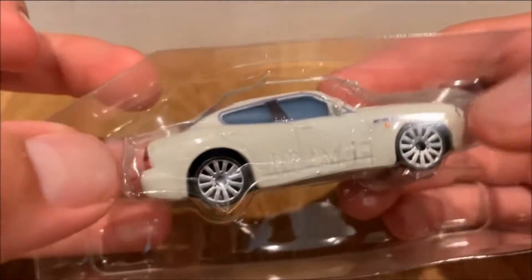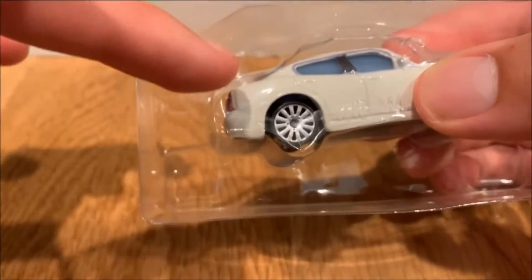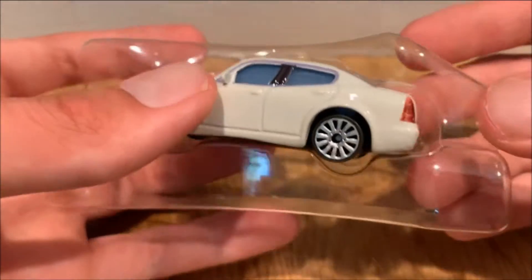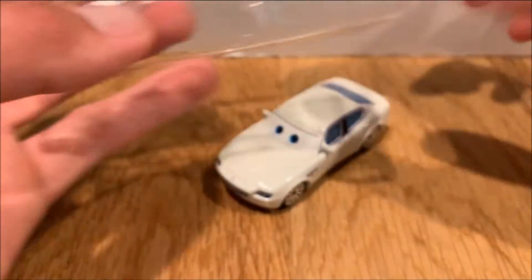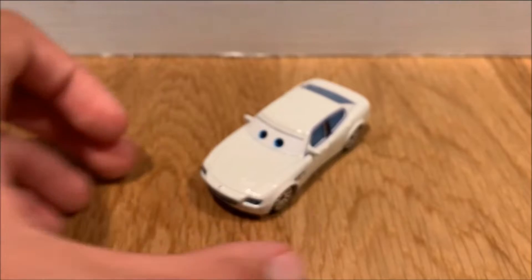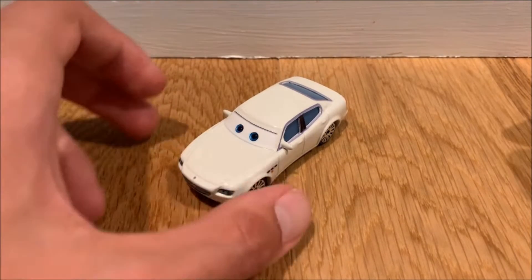Antonio himself doesn't even fully fit. You can easily tell he's way too big for this blister, which explains why he was sliding out a little bit. This blister is not made accurate to the size of the character. I just thought that was a little interesting, so I felt like sharing that.